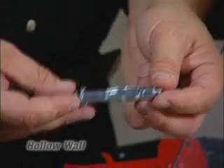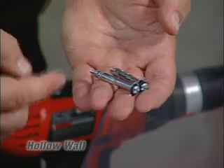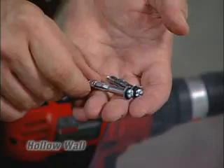With a hollow wall anchor, you have a variety of different sizes. Generally, the larger the diameter, the greater holding power you're going to have in the sheetrock. It's not necessarily the overall length of the anchor that's important, but it's the neck. You can see here the neck is approximately one inch long. This is designed to go through thicker material.